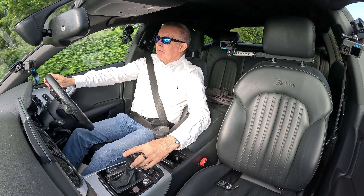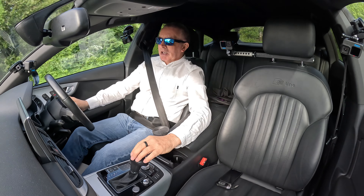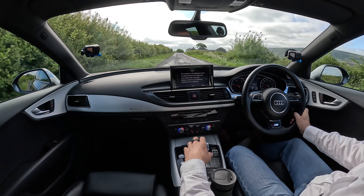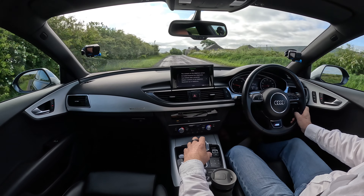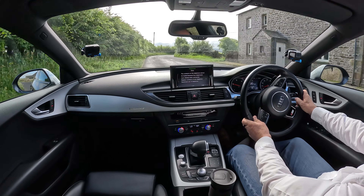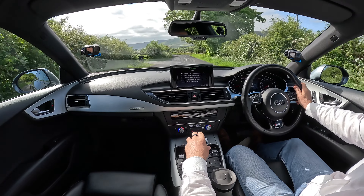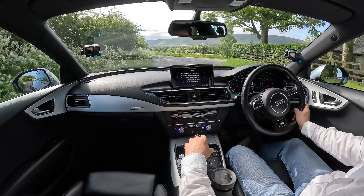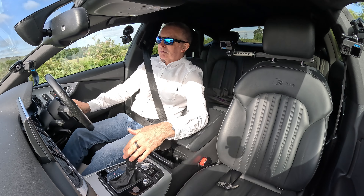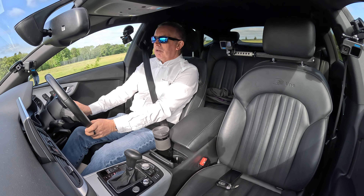You've got paddle shift on the steering wheel. Knock it across and you can change down, use it as a manual selector — up like so. Then there's Drive and Sport. That's Sport there. Shift between Drive and Sport by pulling back — Drive, Sport, back to Drive. It just thuds along nicely.